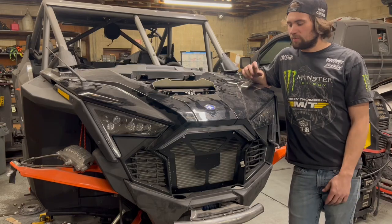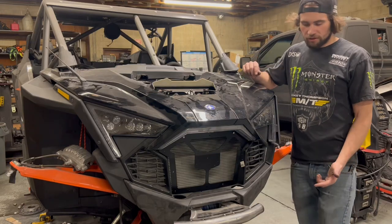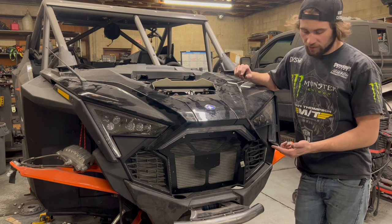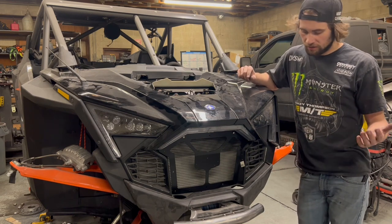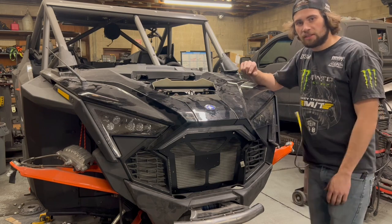What's up? My name is Sam. I'm with Misfit Garage. Today I wanted to go over this grill and how it installs on the Pro R, Turbo R, and the Pro XP. So here's a quick video and let's get to it.